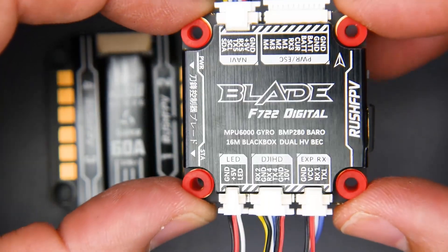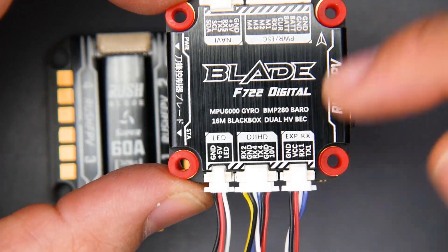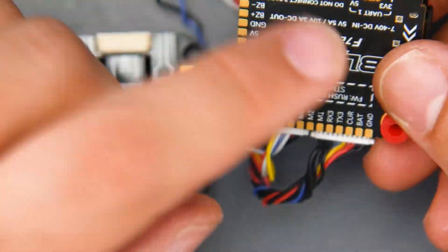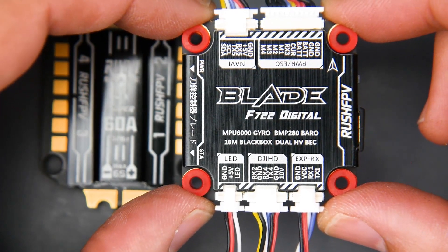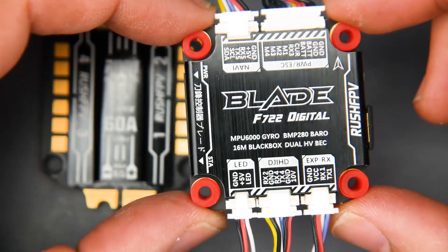I do wish, Rush FPV — if you're watching — you should have made an analog variant of this also. Just a little input and output for a camera and stick the on-screen display chip on it. Even if you stuck it on the bottom, I don't think anybody would complain. So make sure you keep this in mind: this is going to be one of the easiest plug-and-play flight controllers for a DJI setup you could possibly get right now.